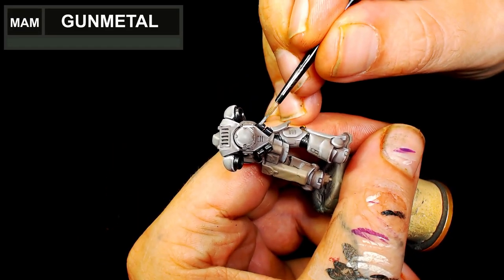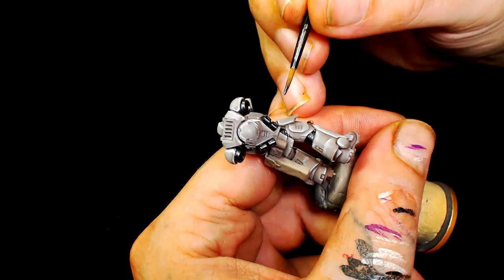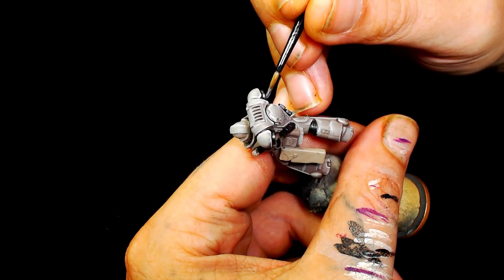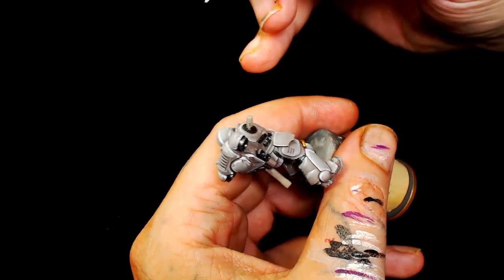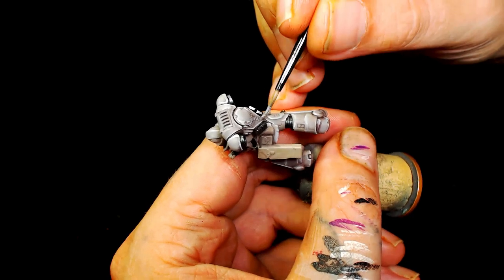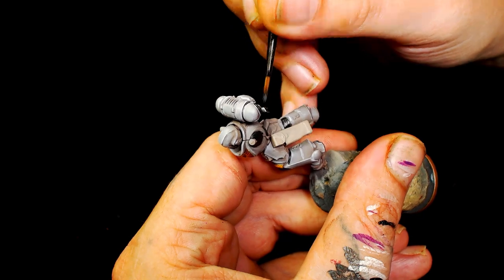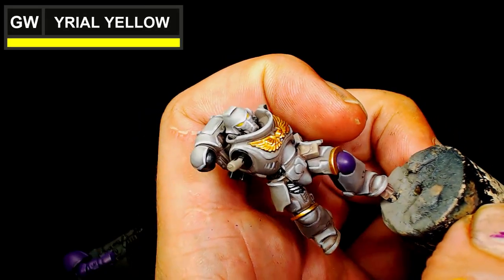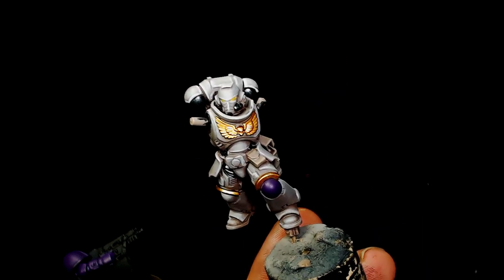After that I'm going to use Model Air Metallic Gunmetal and start highlighting all the other metallic parts. I wanted to keep that simple - I didn't even add a wash to those because we're going to use a pin wash, and because the black metal is so dark once you highlight with gunmetal and put the very black pin wash in it looks like it's had a wash anyway. For the eyes I basically just watered down some Yriel Yellow by Games Workshop.